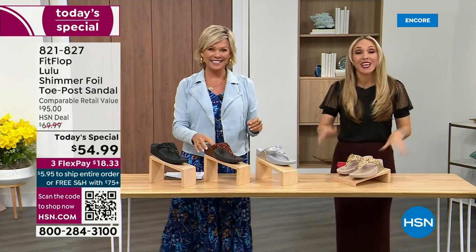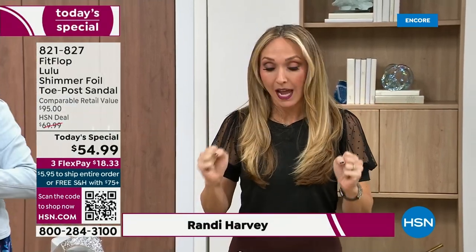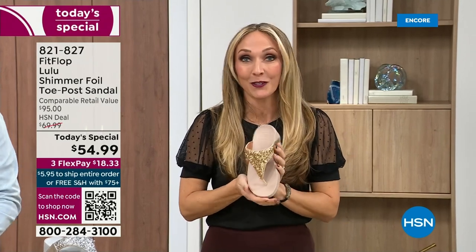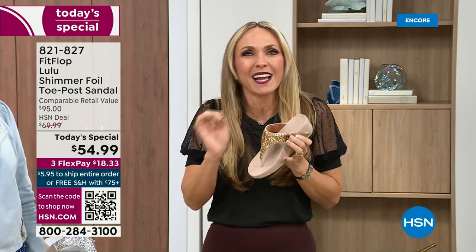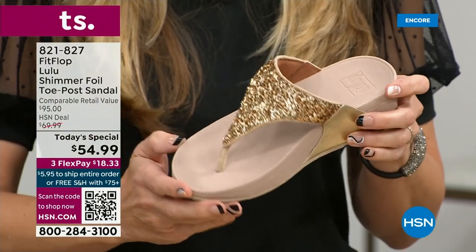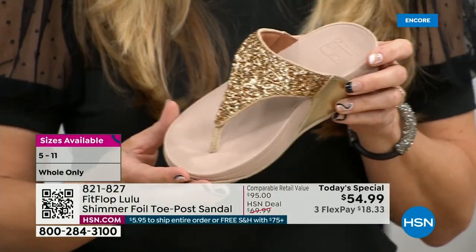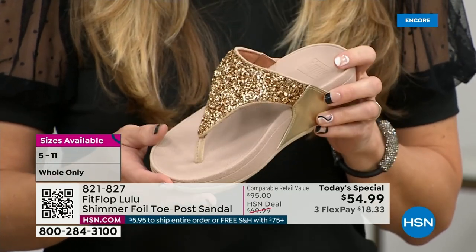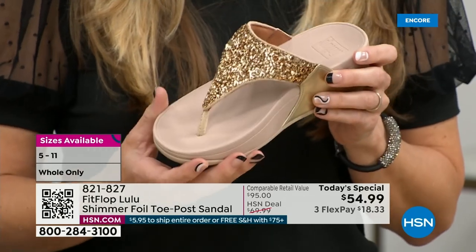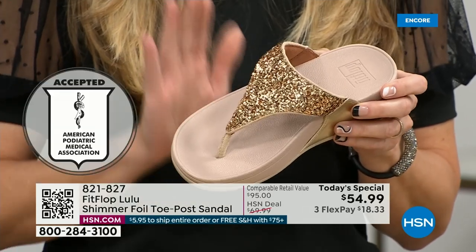I am so excited. If we were going to bring you a Today Special with FitFlop, we were going to bring it. This is exclusive — you can only get this here. All the colors are these brilliant different kinds of neutrals. This particular shoe has that micro wobble board technology that FitFlop is known for, and that triple density foam is really the magic.